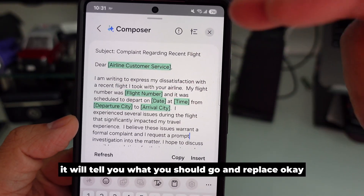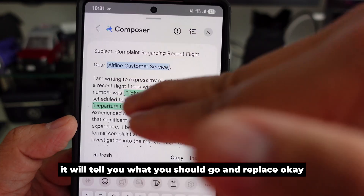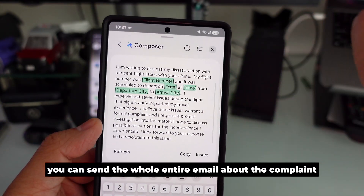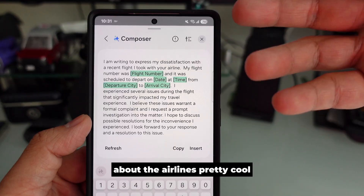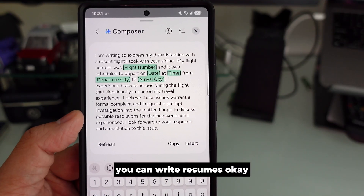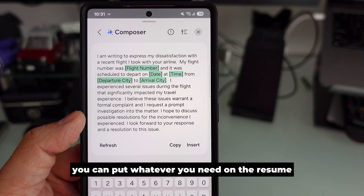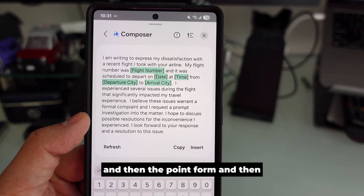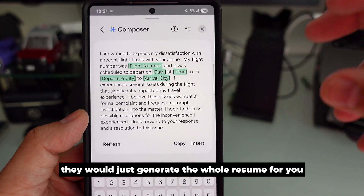It tells you what you should replace, and then you can send the whole entire email about the complaint about the airlines. Pretty cool. With Composer you can also write a resume — put whatever you need in point form and it will generate the whole resume for you, or cover letters, anything like that.